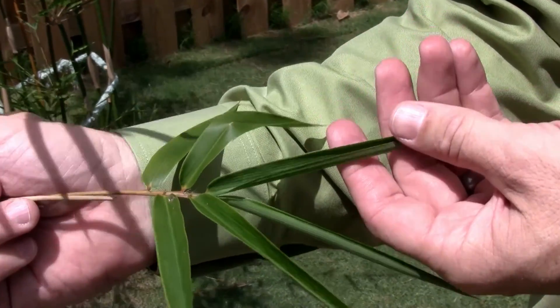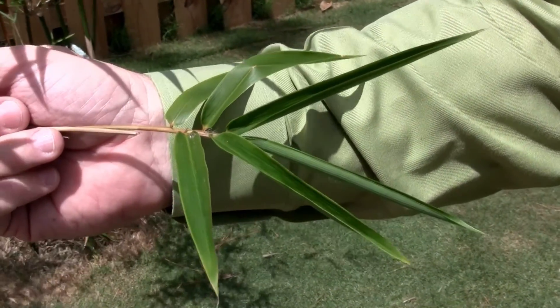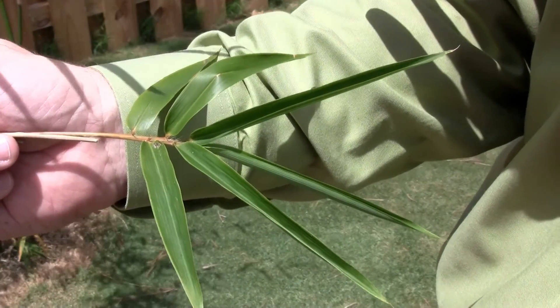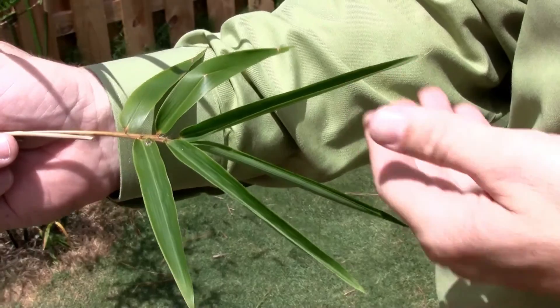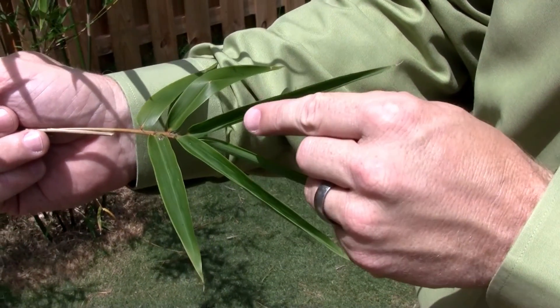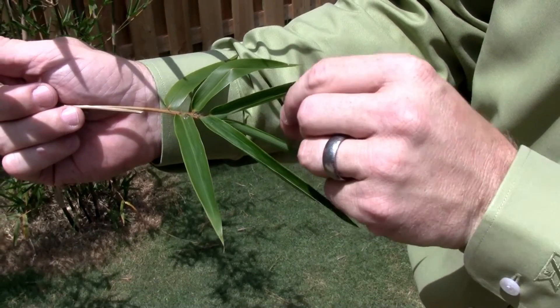You're going to see this in the other turf grasses. When bamboo or any grass senses water stress, it curls that leaf up to conserve water. When it does so, the transpiration rate reduces, the water in the plant is conserved, and then when it senses that the water stress in the soil is relieved, it'll open that leaf back up.